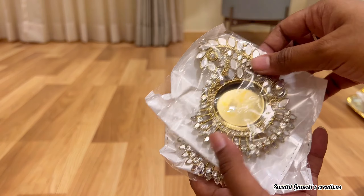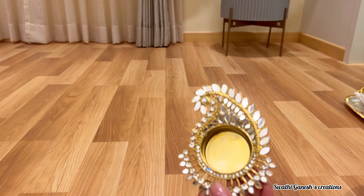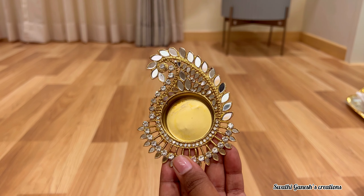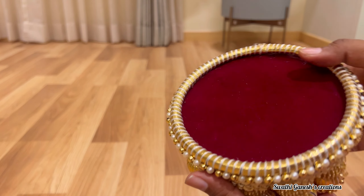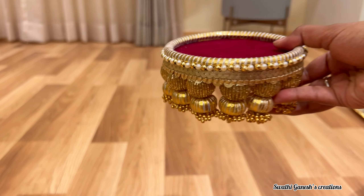The next product is these beautiful candlelight holders. You can see they have this stone work done and they look really very beautiful. This is a beautiful stand on which we can place the god idols or the candlelight holders.